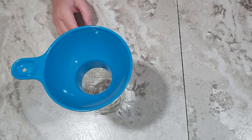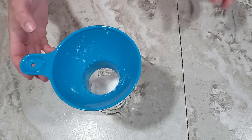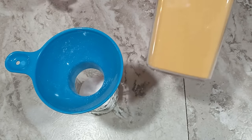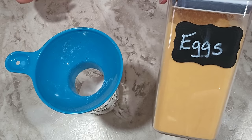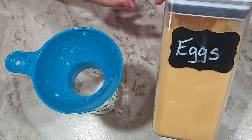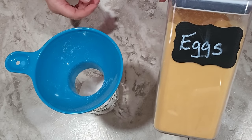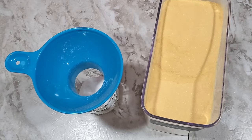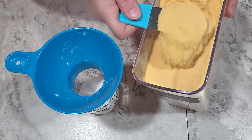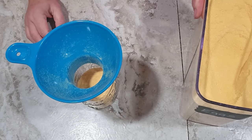The first ingredient is sugar — I'm going to use half a cup. Eggnog is a pretty sweet drink but you can adjust the amount depending on how sweet you want it. Next, since this is eggnog, I'm adding eggs. The egg powder I'm using has been pasteurized so it's safe to eat without cooking — great for adding protein to smoothies or for baking with kids. I'm adding six tablespoons of scrambled egg powder, which is equivalent to three eggs.